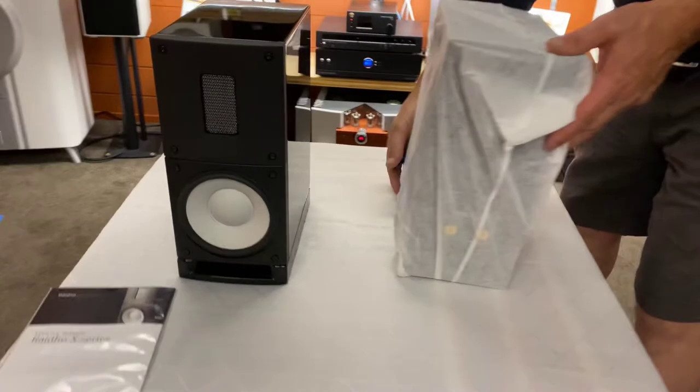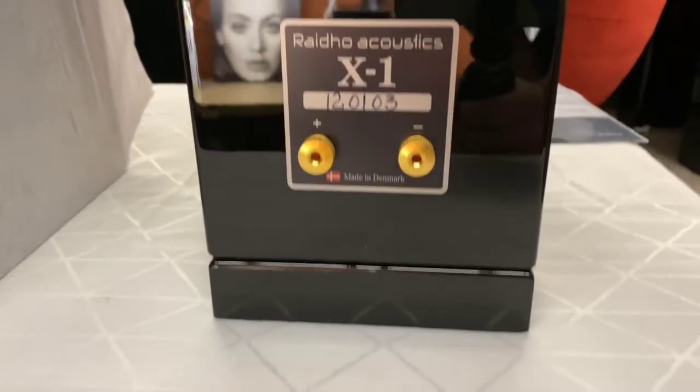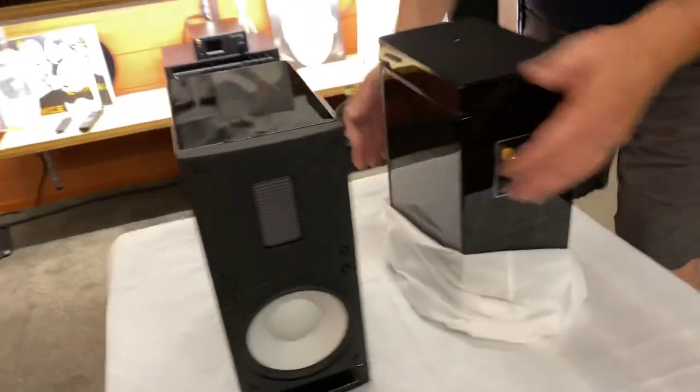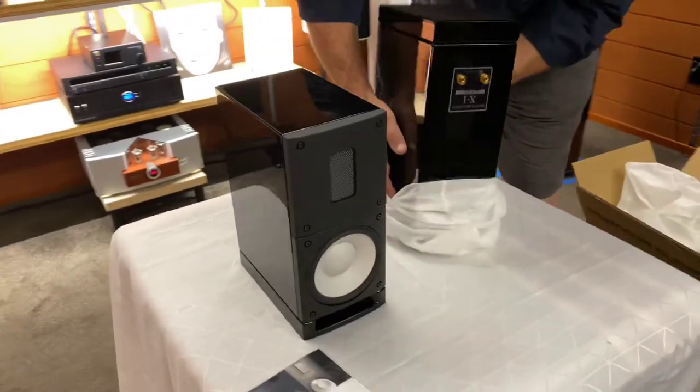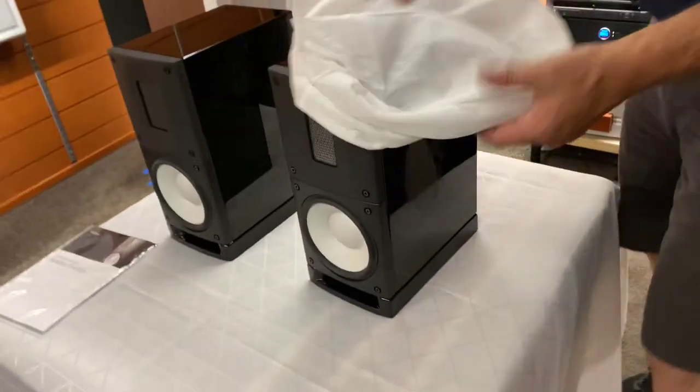Definitely different. There is no argument that is a sensational looking speaker. And it clearly says on the back, made in Denmark. Very, very nice — the X1s from Rado Acoustics. If you'd like to find out more information about these, you'll find them on hi-fi-hq.co.nz. And these are looking sensational.